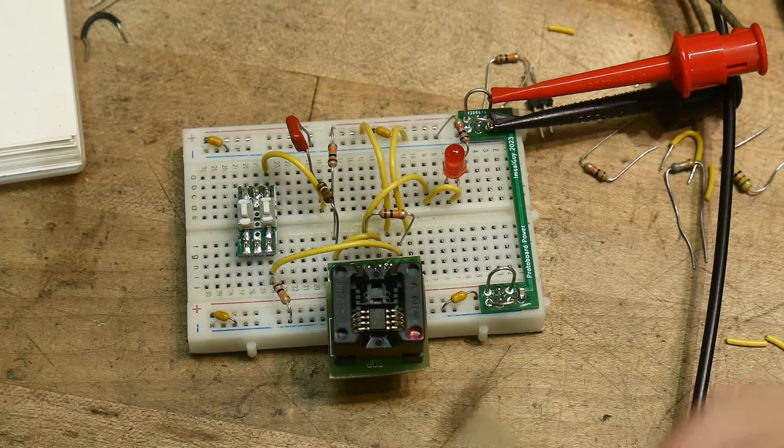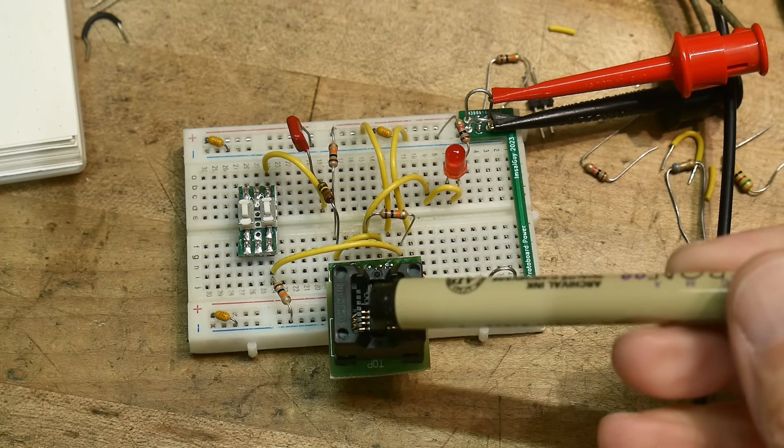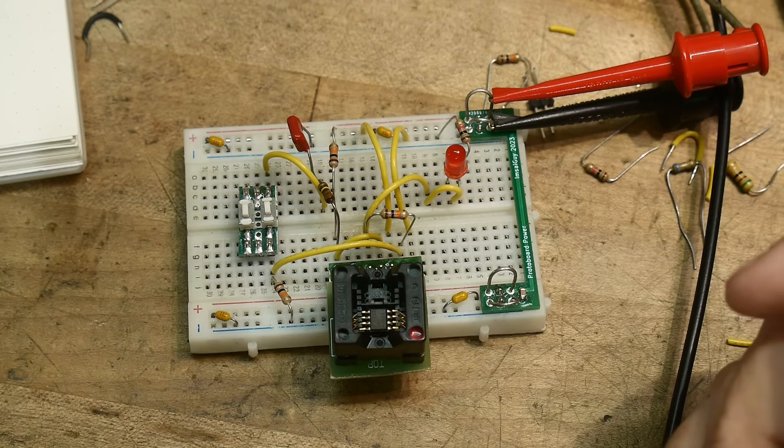I have the circuit over here. I got a zero insertion force test socket for SO8 last time I was at the store, so I have the chip in this test socket with the circuitry hooked up.